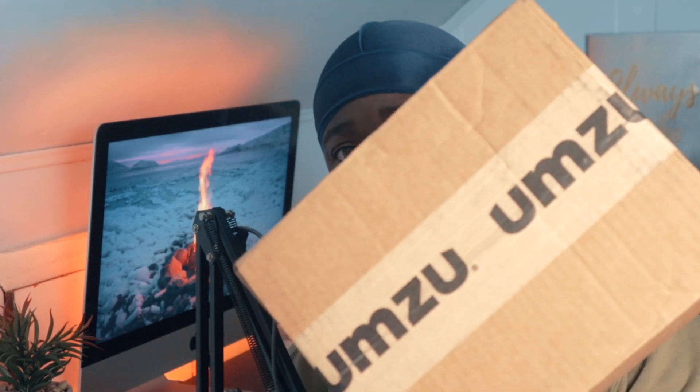These UMZU products — I like them, but they can be expensive, so it took me a minute to finally decide to purchase the Floresal before making a review on it. It just came today, the box just came today. For those of you guys trying Floresal, let me know what y'all think, because I heard some stuff about it that made me kind of want to purchase it.